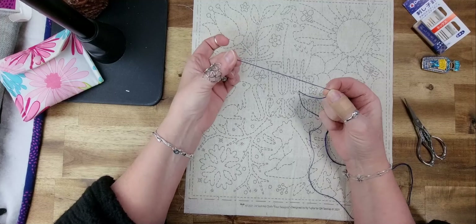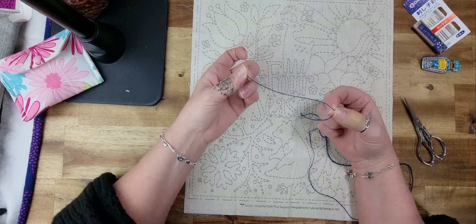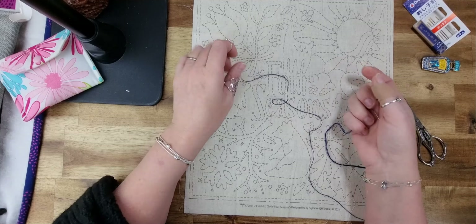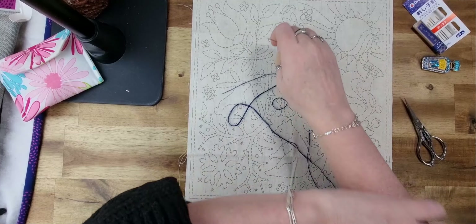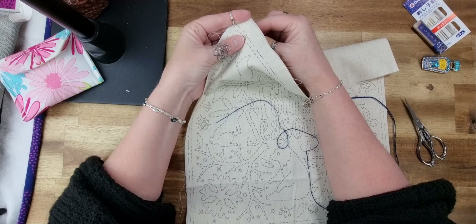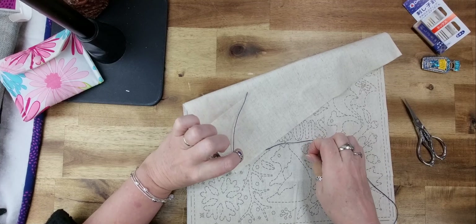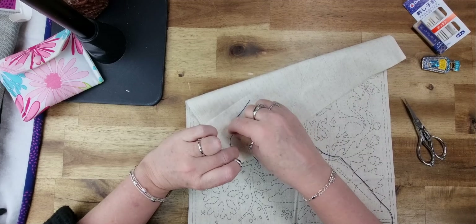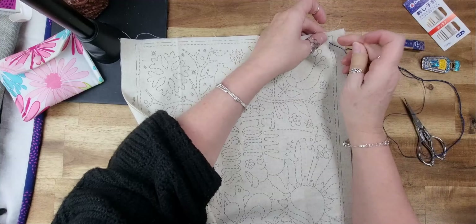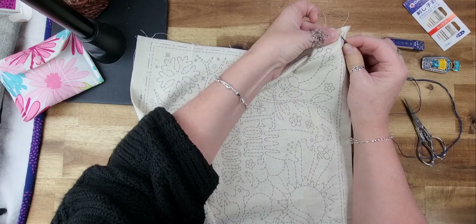I don't do a knot — I generally leave a tail of about two or three inches, then use a really fine crochet hook (the kind used for doily making with fine fibers) and weave the tail through the running stitch. When I end, I also leave a tail and weave that through. About 95% of things you get on the market are pre-printed. I don't worry about weaving the tail right now — I do it before starting a new piece.